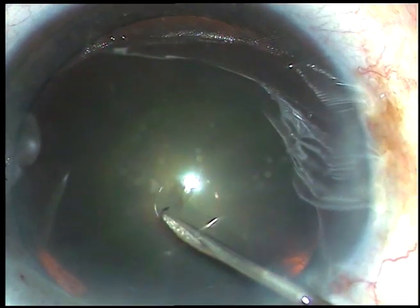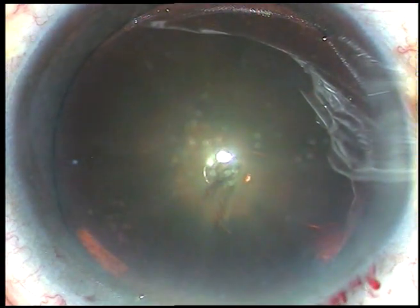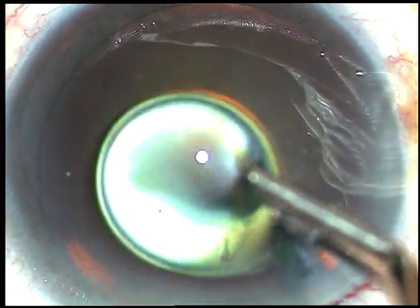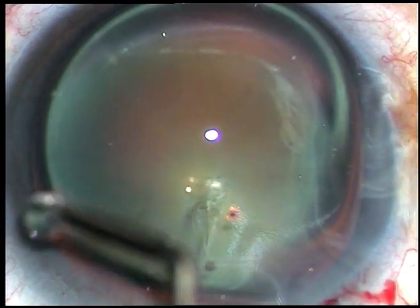The anterior capsule is incised with a 26-gauge bent needle and a capsular tag is raised. Viscoelastic substance is applied over the corneal epithelium for better visibility.